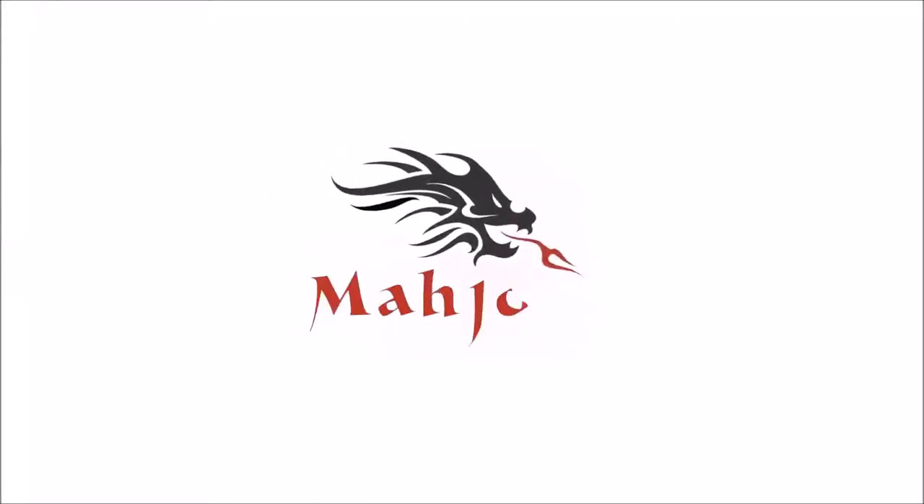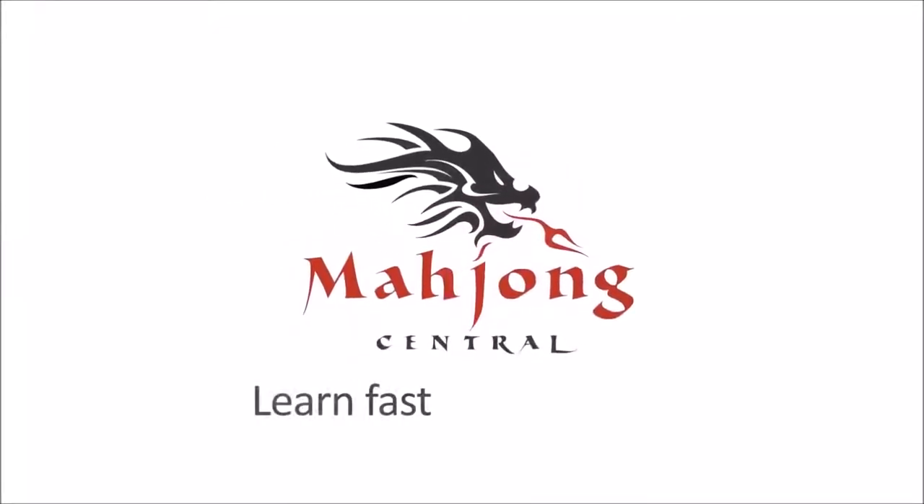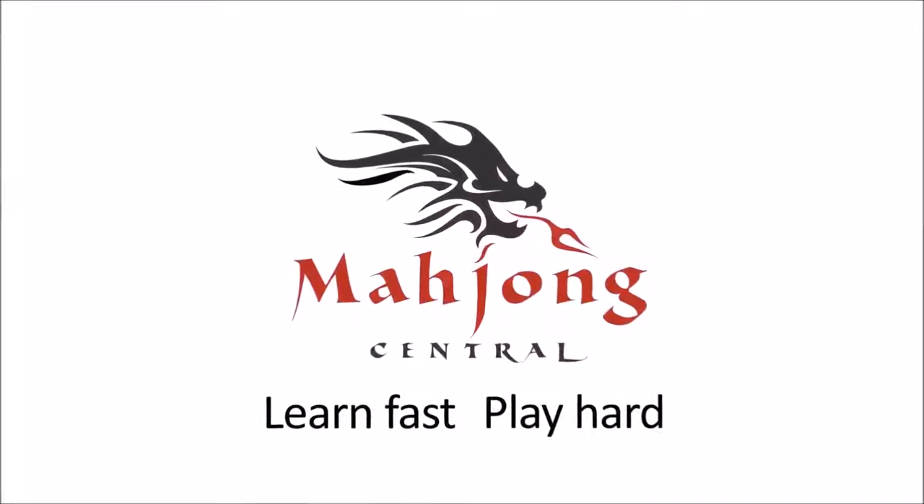If you play Wright-Patterson Mahjong and you want to be quicker with decision-making, you can try an exercise that I call Charleston Sprints. If you're new to Mahjong or if you already know how to play and just want to build your skills, consider subscribing to my channel so you won't miss anything. Let's do some sprints.